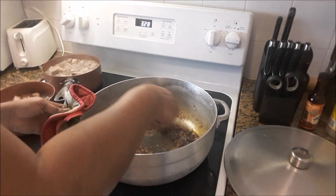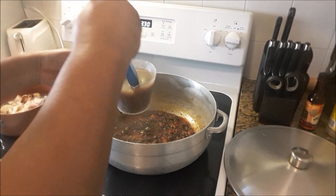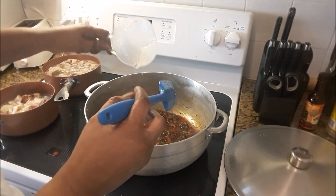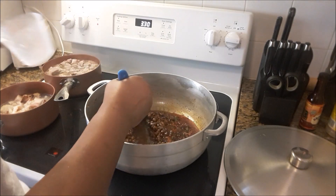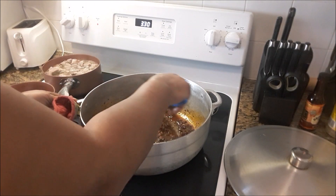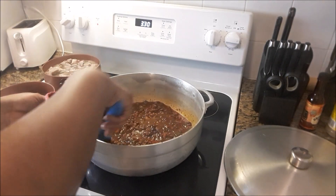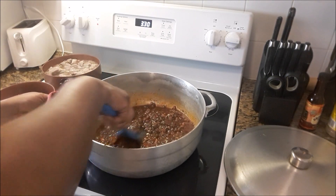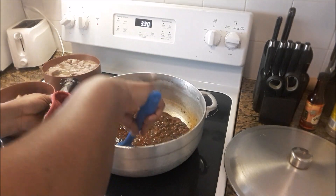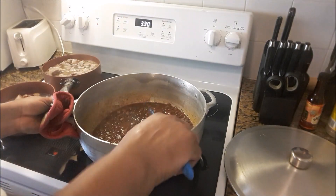Here comes the star — the pigeon peas. That's two cups. Feel free to add more if you want more peas, but I'm only adding two cups to this. Just building the foundation for the soup.